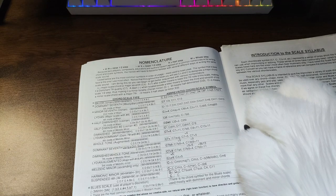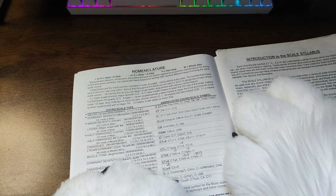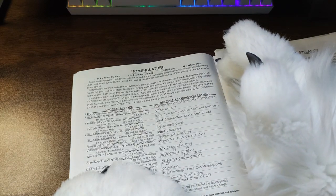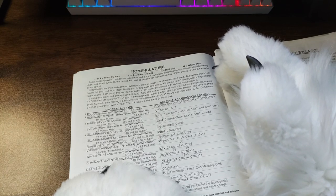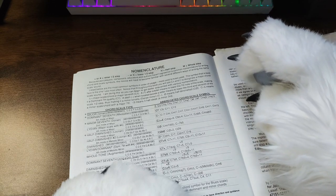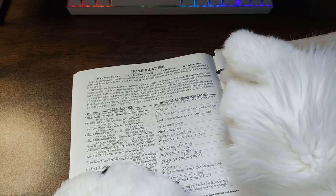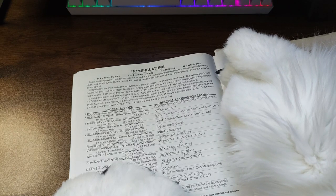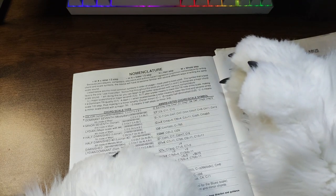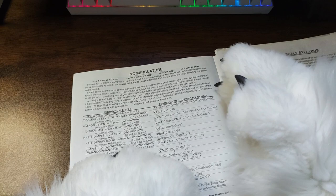I'm sure there's plenty of you watching and listening that know this stuff, but this is all like magic to me. I know what a major is, I know what a minor is. Because jazz players, composers, educators, and authors haven't agreed on a common nomenclature for writing chords and scale symbols, the novice will have to become familiar with several different ways of writing the same scale sound. Listed below are the most common symbols in order of usage, most used to least used. The symbol that is bold-faced is the one used most often. Throughout the book you'll see C-triangle and C to designate a major chord scale sound.